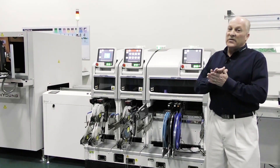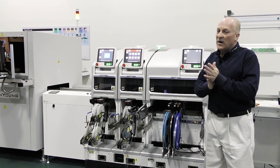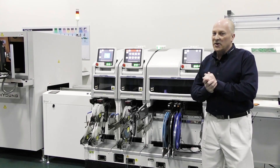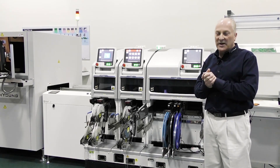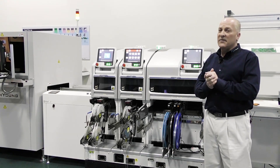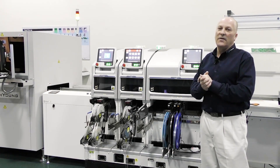The placement platform itself is a 25-micron system, operating in the range of 10 to 12 microns in a production environment, so you're going to realize high precision placement capabilities — everything from die handling to your largest odd-form components.